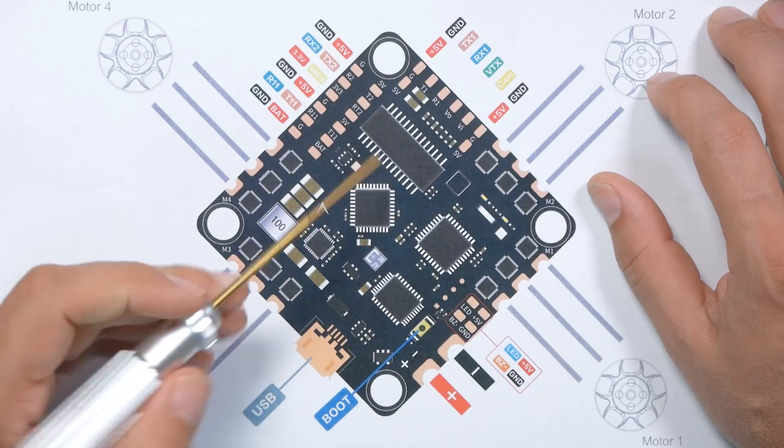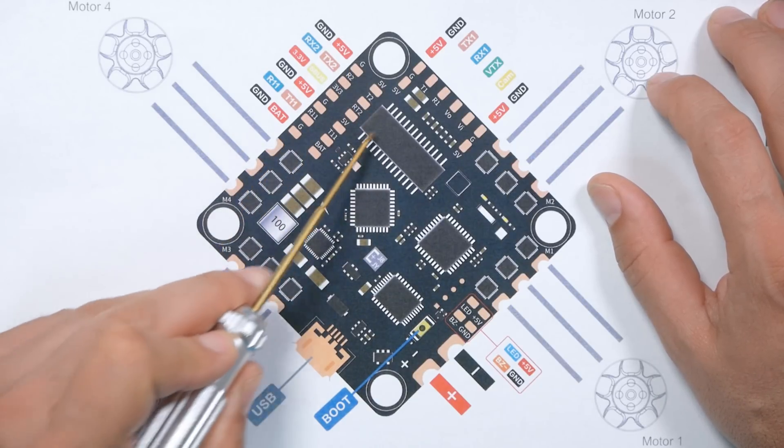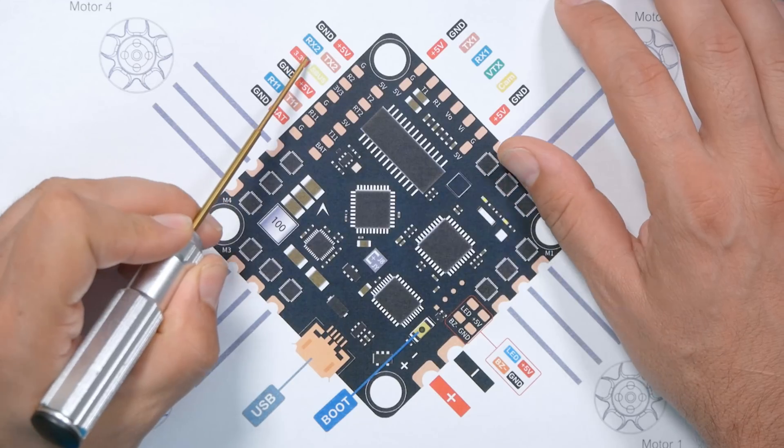The first thing you're going to need to do is look at the pinout diagram for your flight controller and choose a pad that is going to be used for this function. You're going to solder that signal wire to a pad on the flight controller and then do all this CLI-based stuff and then it's just going to magically work. The pads you're going to want to choose — you can't just choose any pad.